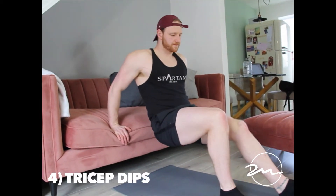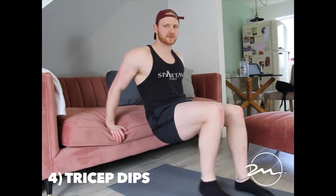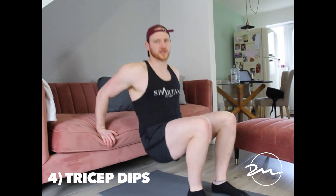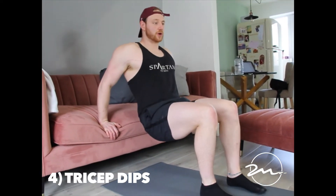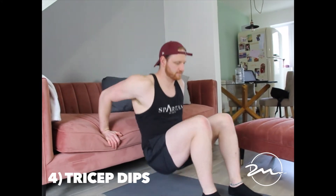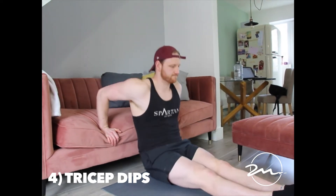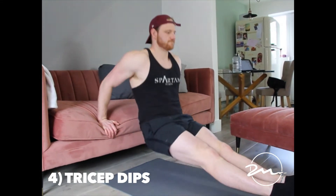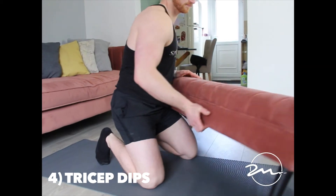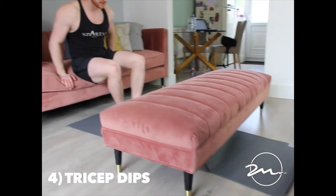We've got two options here. For the beginner entry level, you still want to push with your triceps — a big mistake is people squatting and lifting their hips. You really want to load into the elbows and push down. To make it harder, bring your legs up to straight.